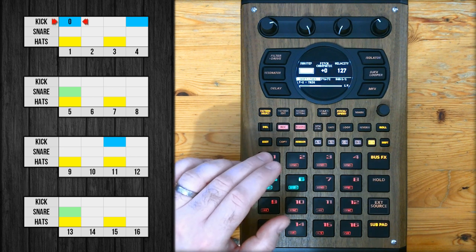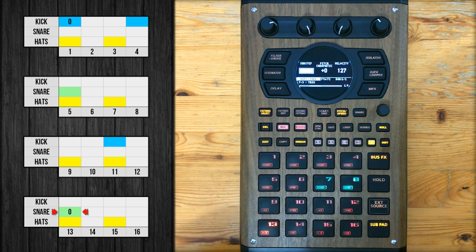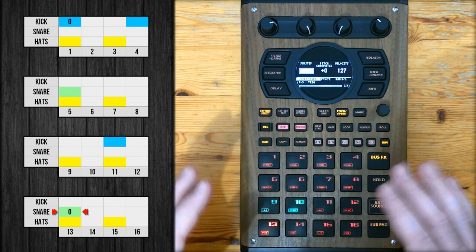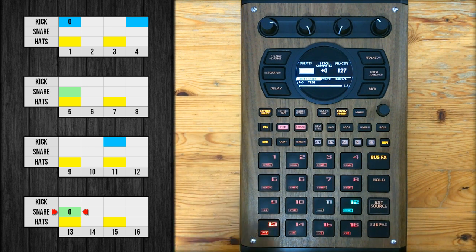First I'm going to start at zero percent because there are a few things I want to have on the grid. For starters, the first kick — I always want that on the grid. Next, select the snare — the last snare of the bar I want that on the grid too. This is a way to make sure that no matter how crazy you get moving the other drums around, the loop will always loop cleanly.